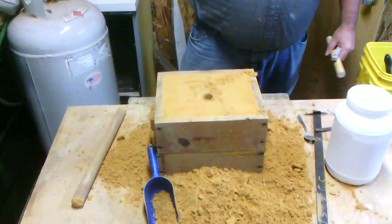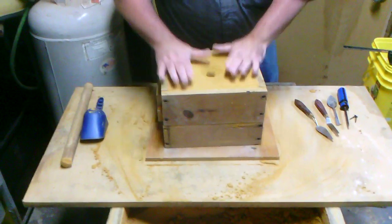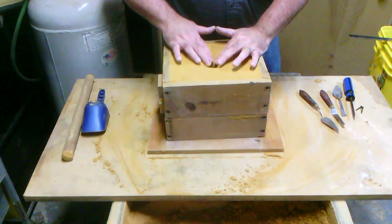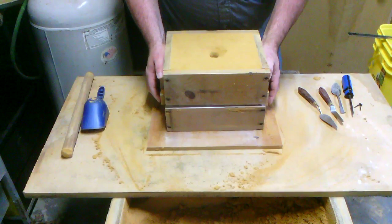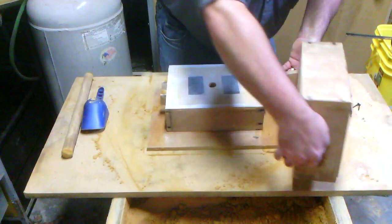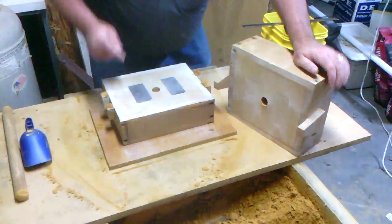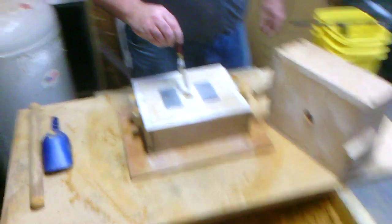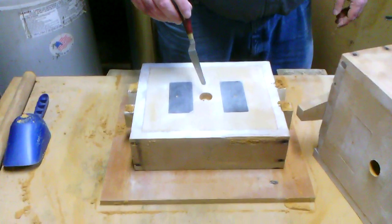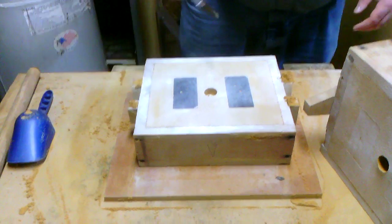We pulled the sprue pin out. I'm going to clean some of the sand out of the way to give you a better look. Now we're going to very gently pull the cope straight up and lay it back over to the side. You can see the imprints where the two pieces were. Now I'm going to use a little palette knife to cut channels from the sprue print over to our pieces so the metal can flow to them — these channels are called gates.